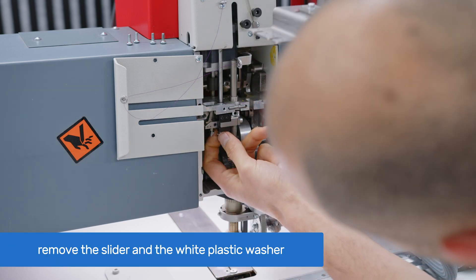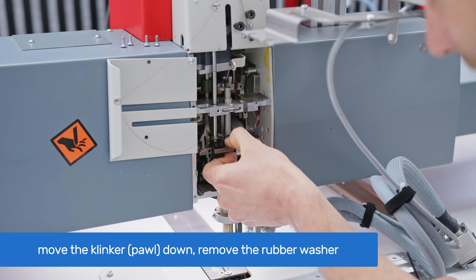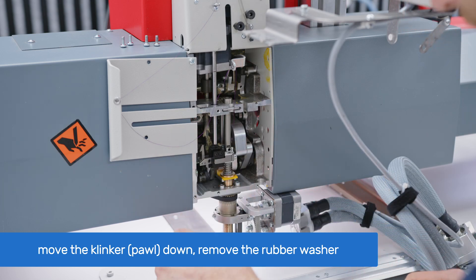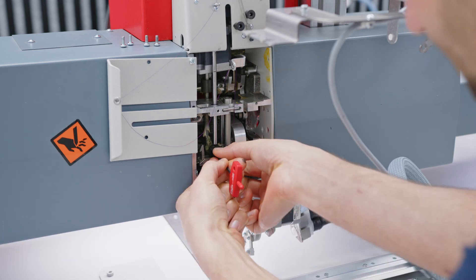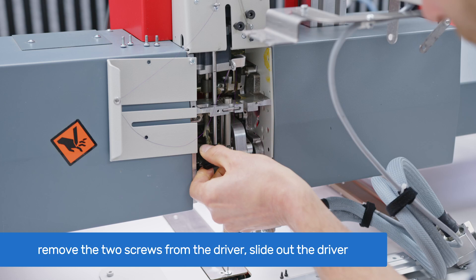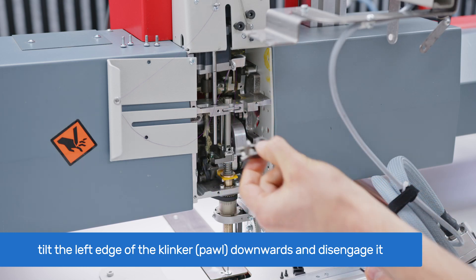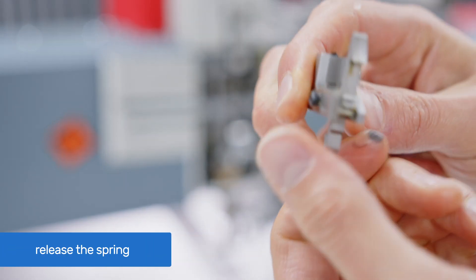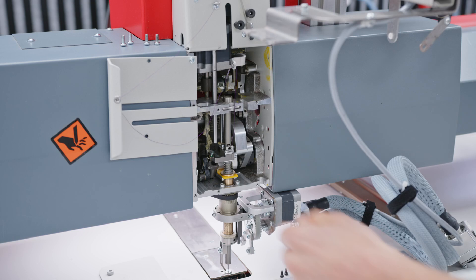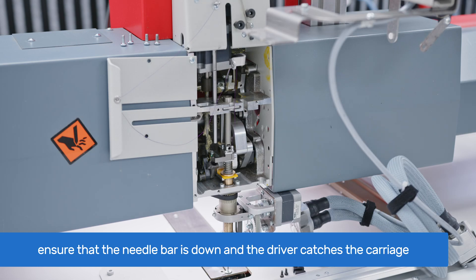Remove the slider and white plastic washer, moving the slider back to create space for the clinker. Bring the clinker and the needle bar down. Remove the rubber washer from the guide axis that sits on top of the clinker. Use a 2.5 mm Allen key to remove the two screws from the driver. Slide out the driver, then slightly tilt the left edge of the clinker downwards to disengage it from the guide. Rotate it counterclockwise to release its spring from behind the needle bar driver.